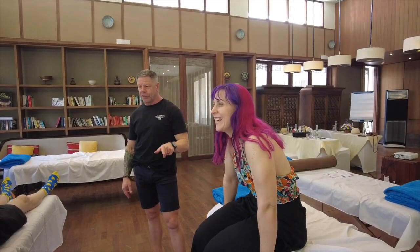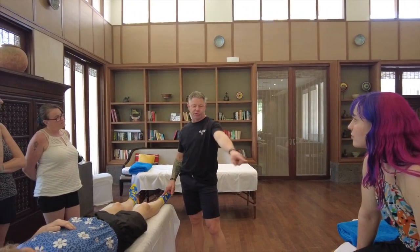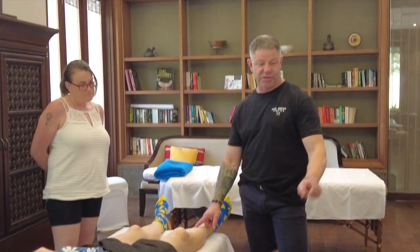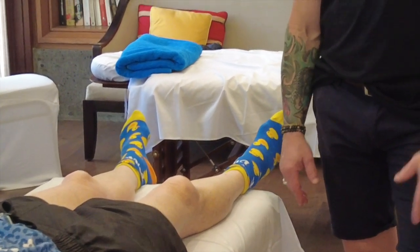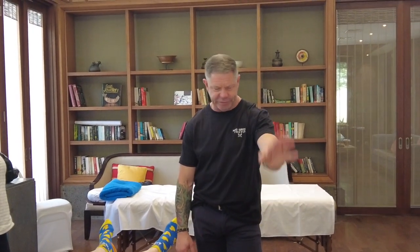If you've got someone coming in with potential nerve pain down their leg, don't do the slump test first — it may be too provocative. Do the straight leg raise first as the safer option. Then if Serena came in with chronic symptoms in the calf on one side, you would do both sides to see which one is tight and if there's a difference from one side to the other.